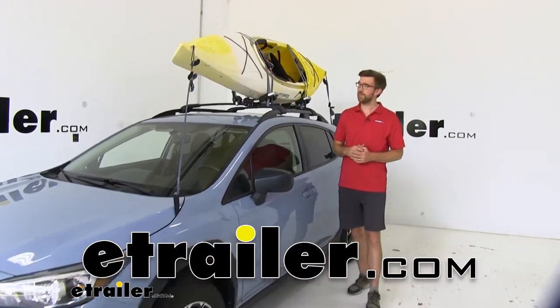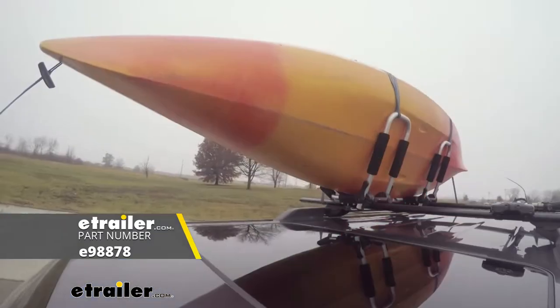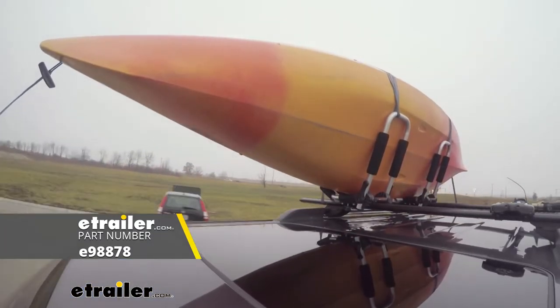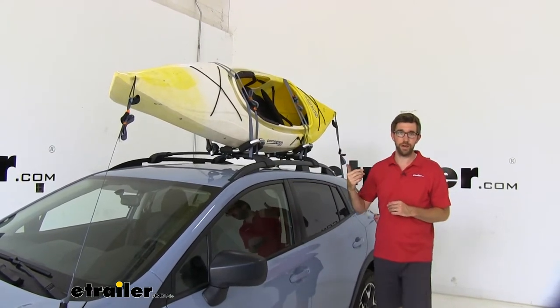Hey guys, Zach here at eTrailer.com. Today we're going to be taking a look at the eTrailer J-Style Folding Kayak Carrier on our 2019 Subaru Crosstrek. This is going to be a really nice affordable way to get your boat on top of your car.